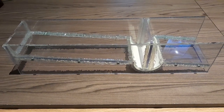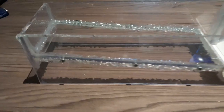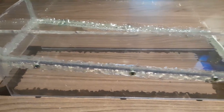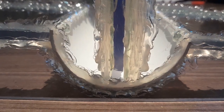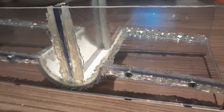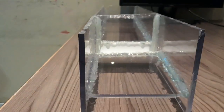Here we have a DIY underflow sluice box. You can see that this is made out of perspex, and then we've got one of the underflow areas where we can capture potential gold.